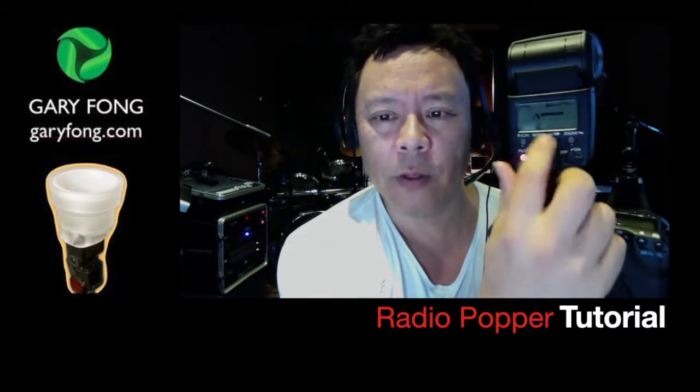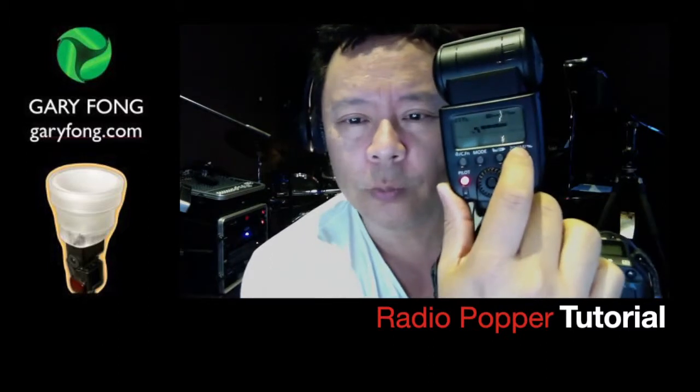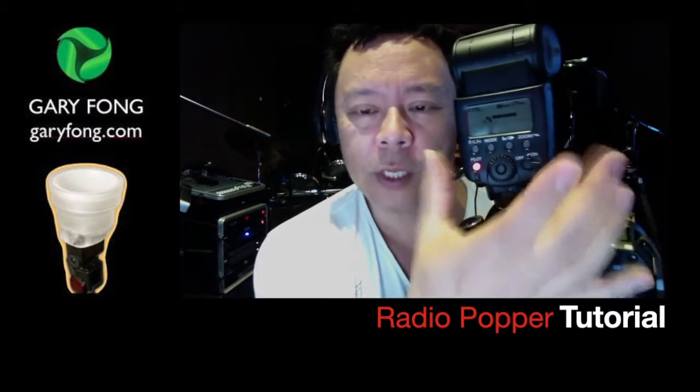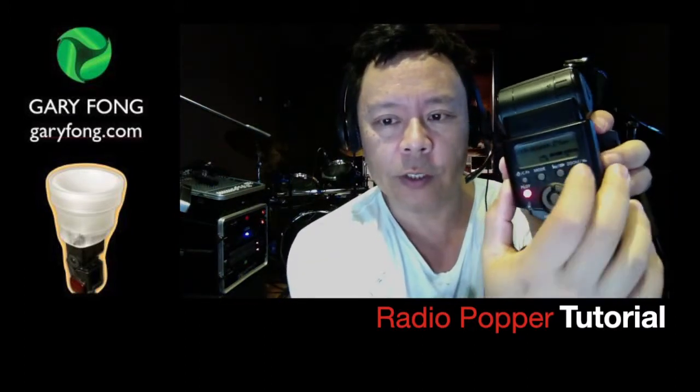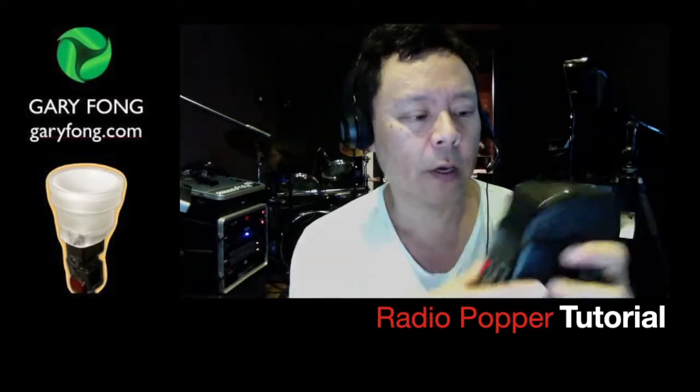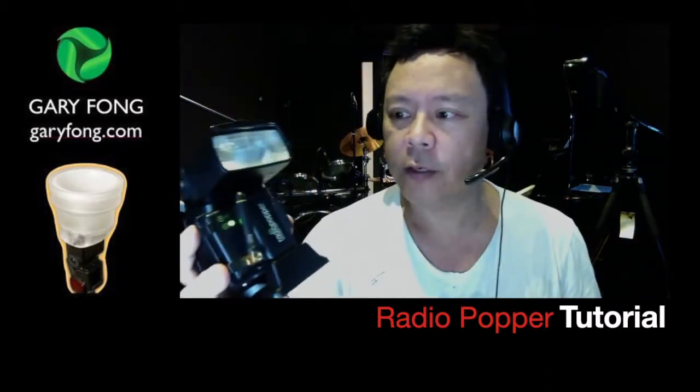By holding down the zoom button you can choose groups, channels, or things like that to talk to the other flashes. The Radio Popper must use the Canon electronics, so you have to do basically what Canon would require under regular infrared wireless mode. On Nikon, they actually have one for the pop-up flash, which is interesting. For a 430EX or whatever, you're going to turn it into slave mode by holding down the zoom button for a while until it cycles to the slave mode. Make sure the channel and group are exactly what you want, then put the flash anywhere you like and use the controls as you typically would.